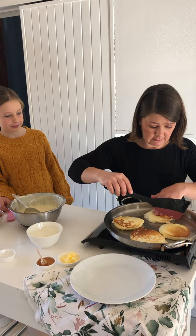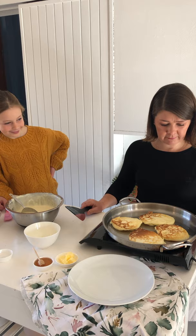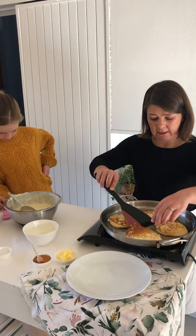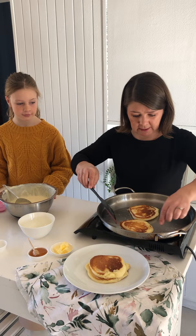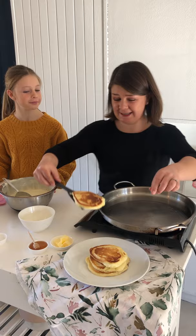Yummy, it looks yummy! I'm just turning it around again — usually I don't do this, but the pan's heat is a little bit irregular so I'm just going to turn it once more to cook on the other side. I think we can start building our stack. This one needs a little bit more time in the pan. You think dad's going to enjoy this? Yes, definitely!